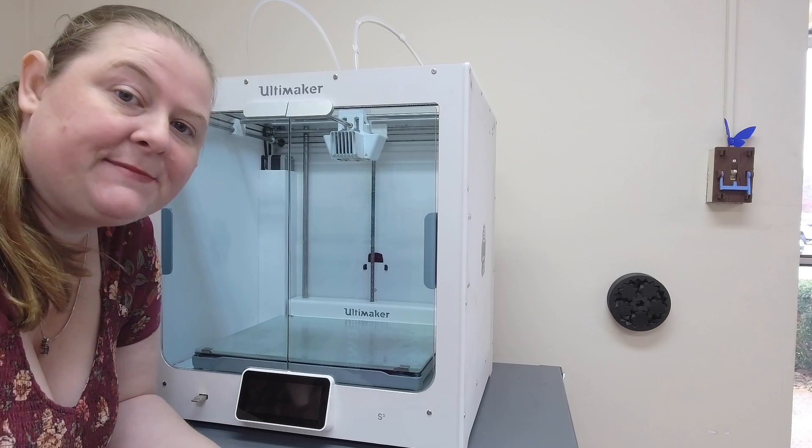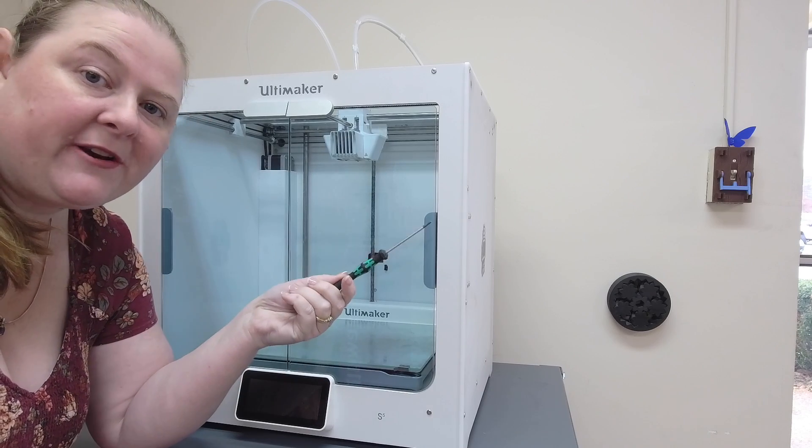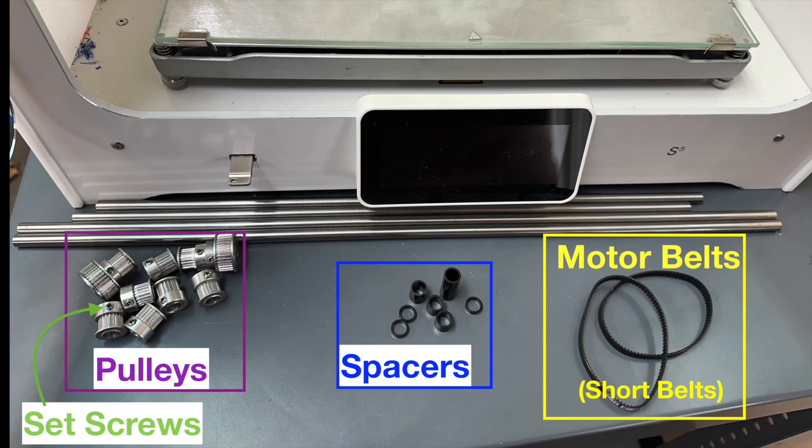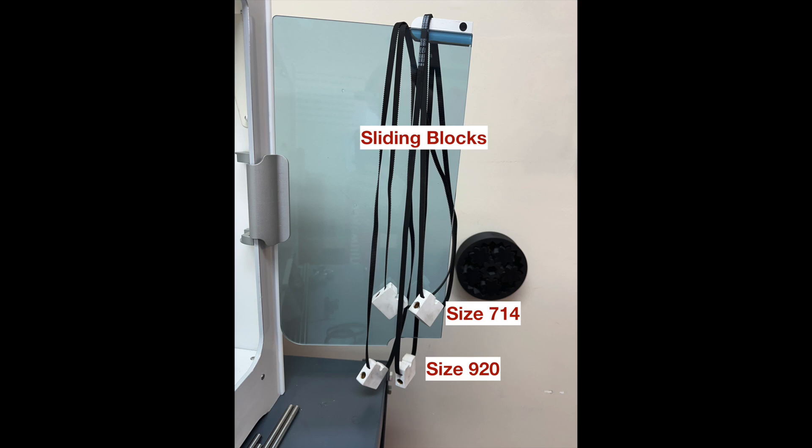To get these belts removed, we're going to need a 2mm hex head screwdriver. To make sure we're on the same page, here are some common terms: pulleys with set screws that hold them in place, spacers, motor belts or short belts, and sliding blocks.